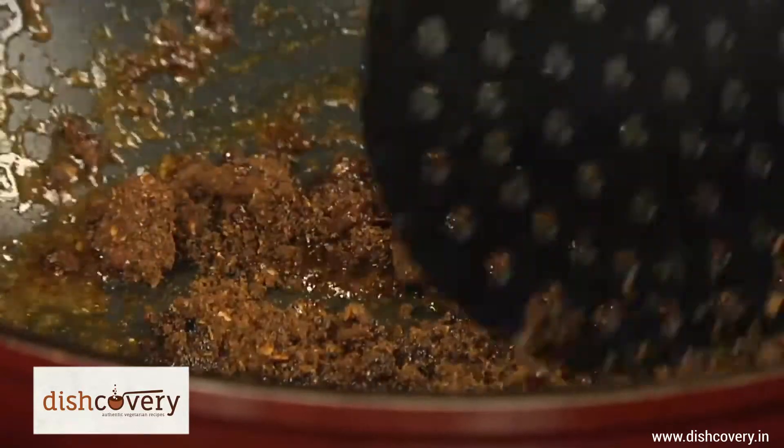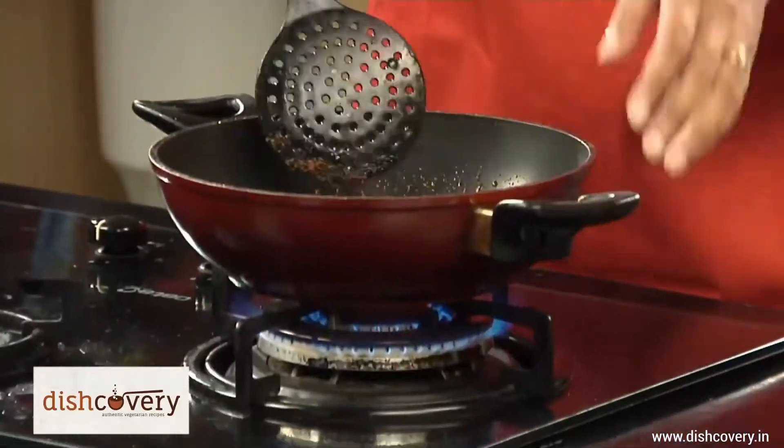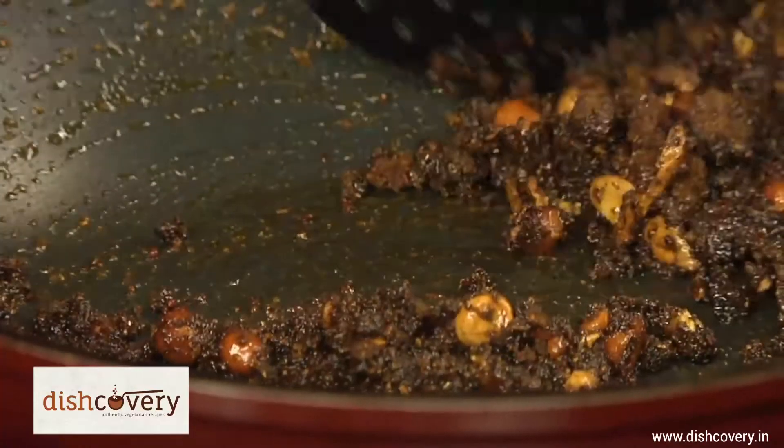Just sauté it a little. It's smelling amazing. I can get all the flavours — the tamarind, the hing, everything.